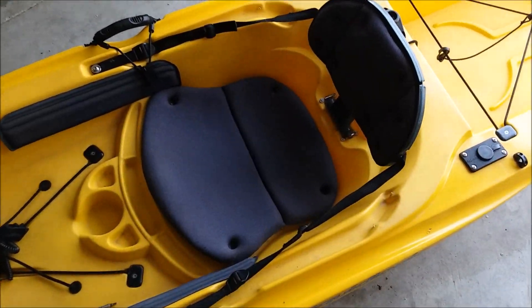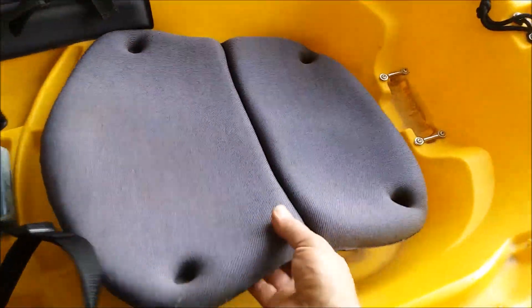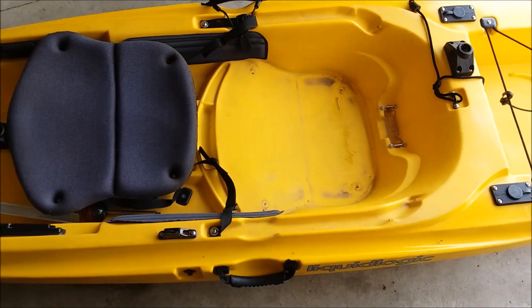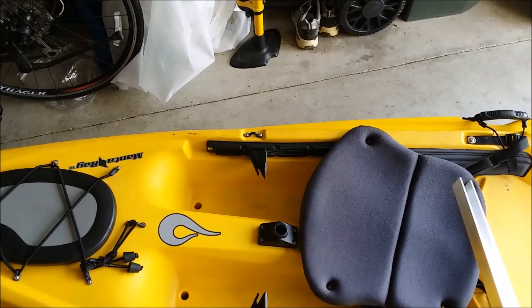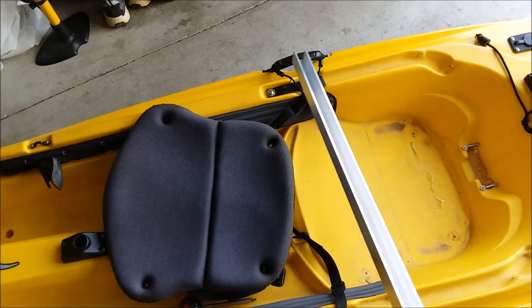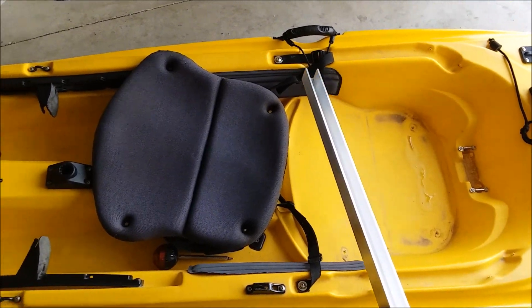This is the old kayak seat removed. I've got a fairly lightweight aluminum bar that I'm going to cut and determine where I can place it along the kayak. There'll be two sections of it to hold the replacement seat.